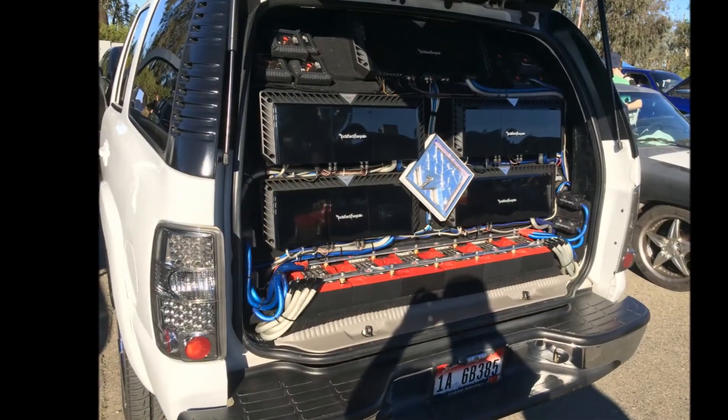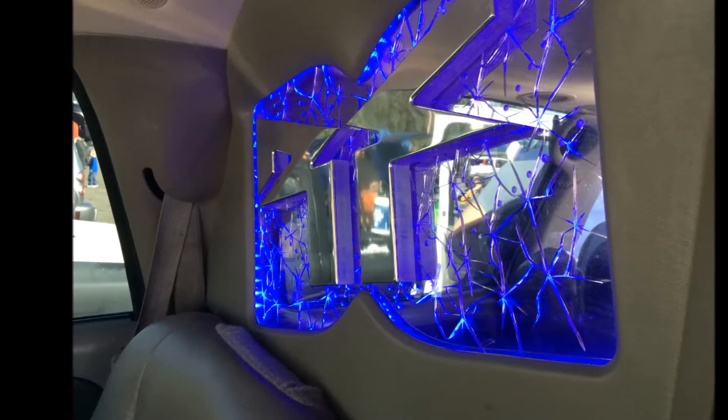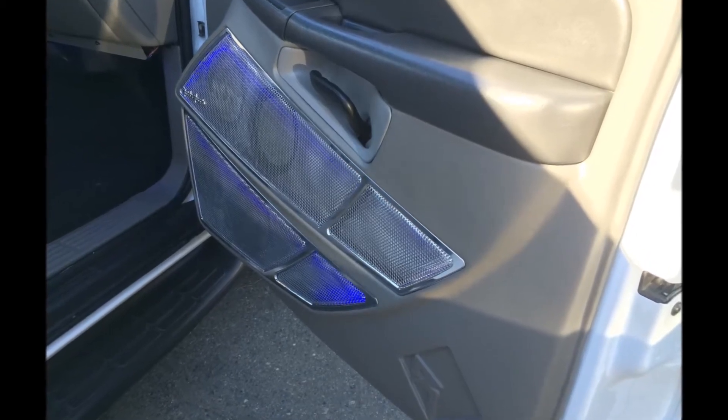I first got to see the system on JP's channel, The Life Price, and I really liked it. And then it was at Autorama, so that was a really cool chance to see it in person. And honestly, there's no comparison between seeing something on YouTube and actually getting to hear it. So that was really a treat for me.